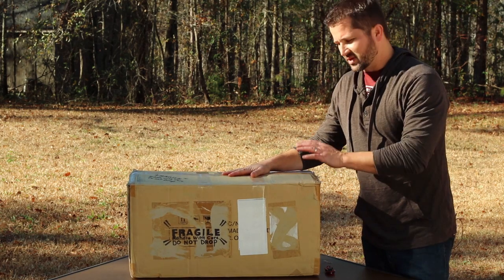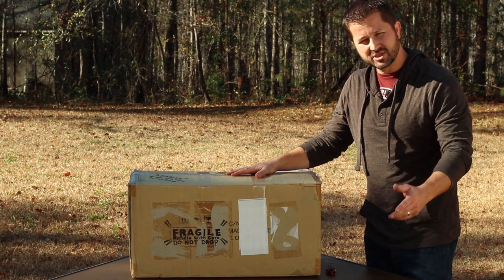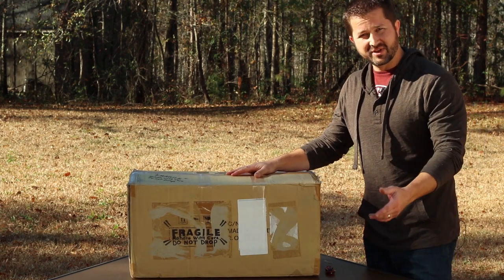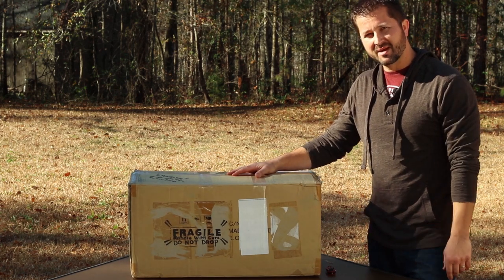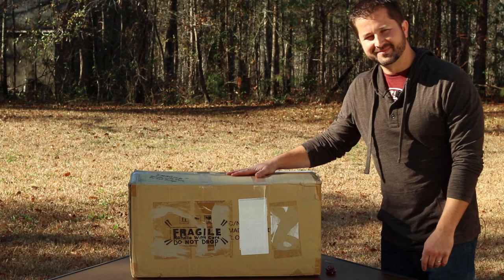Well guys, that concludes our unboxing and overview of the TPO 8-inch RC Ritchey-Chrétien telescope. I hope you enjoyed it and got something out of it. If you liked the video, please hit the like button and subscribe — more videos to come. Until next time, peace guys.